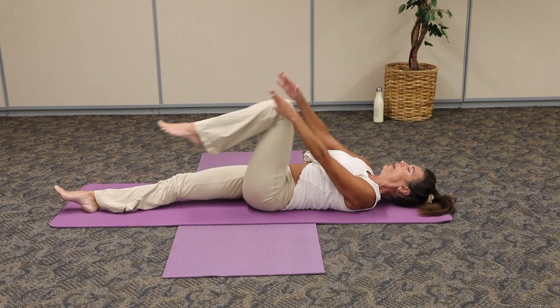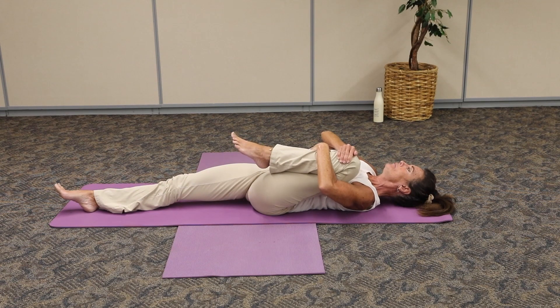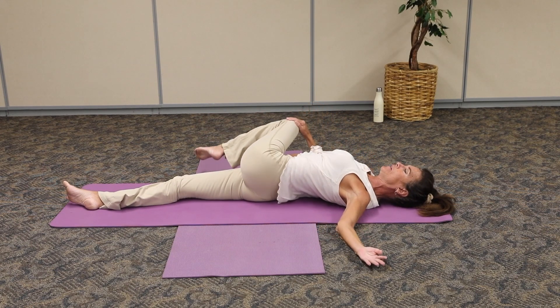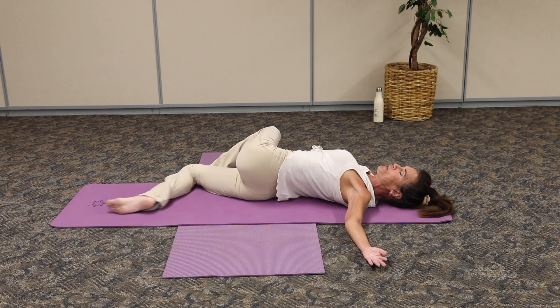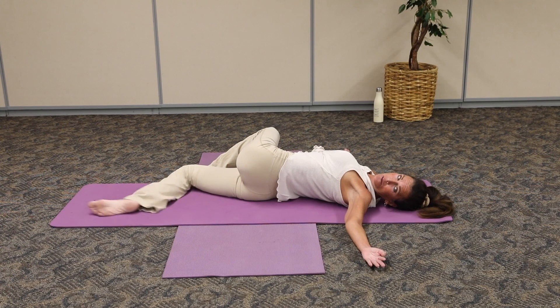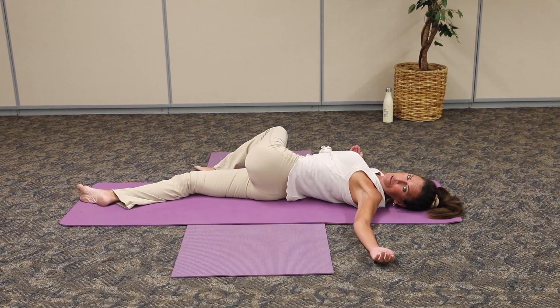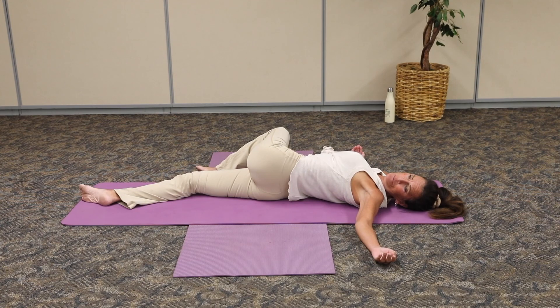Exhale. Pull that other knee in. Draw it towards the armpit. Breathing in. Now on the exhale, gently come across the body with that knee. Arms open wide, both shoulder blades onto the mat. If you need to, you can also bend into that bottom knee. Otherwise, keep that leg long and look away from the thigh. As we soften into the belly, let go of any tension you might be holding in that body. Hold in this position and inhale through the nose. Exhale, release.